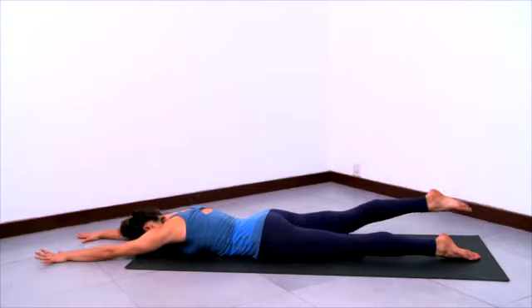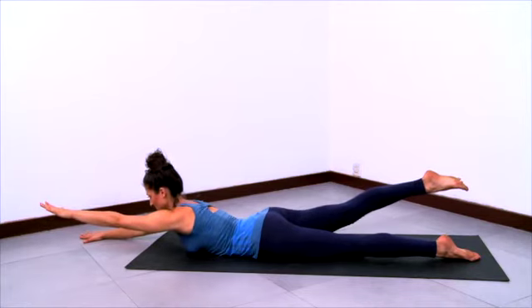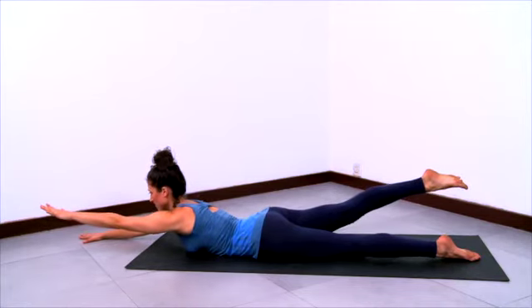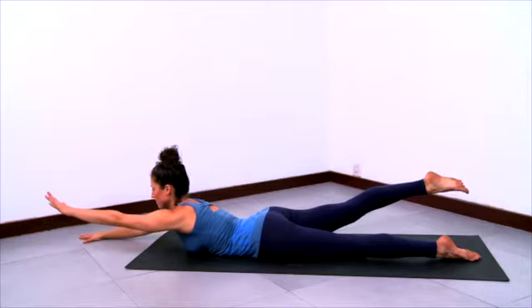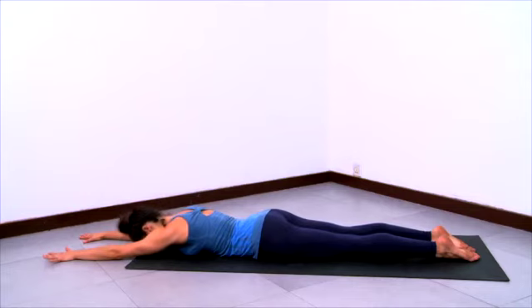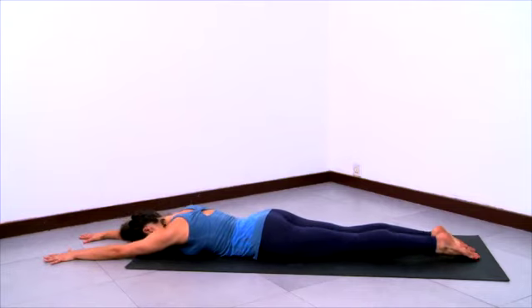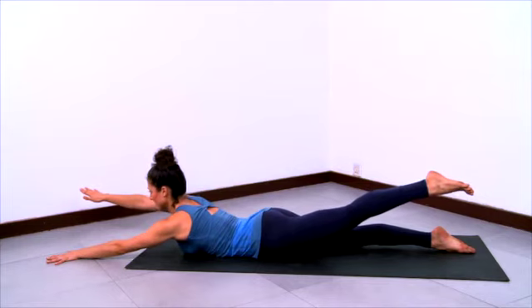Now lifting the left arm up and the right leg up. Stay grounded in that right hand, stay grounded in the left leg and left top of foot, lifting the chest, lengthening the limbs. Then exhale and release down, and again lifting the right arm and the left leg.